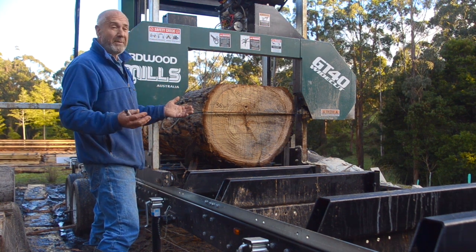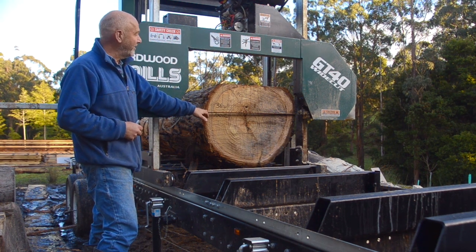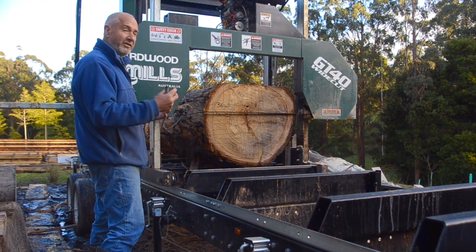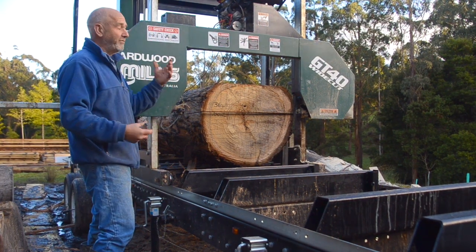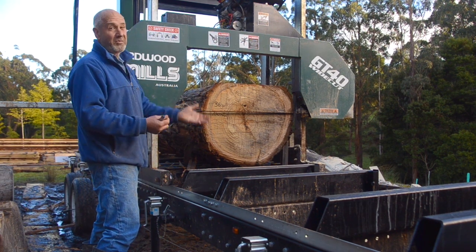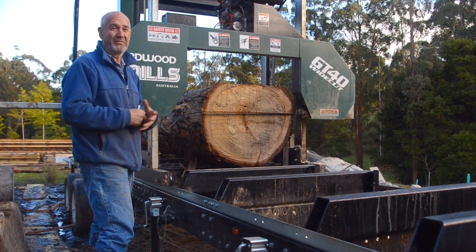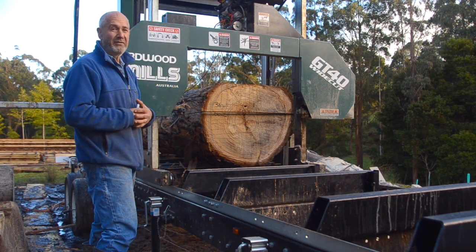The other reason I like bandsaws is it's got a thin kerf. We're running a tungsten carbide tip blade on this, which lasts much longer. I've got hydraulics that allows me to turn the log and fix it and hold it in position. So I'll follow you through the process now — I've got to get that off, rotate the log, do the next cut, break it into five bits, throw out the core, reshape those four and start cutting quarter sawn boards, which I'll stack down here and we can see what sort of yield we get from it. The waste just goes over there to be used for firewood.